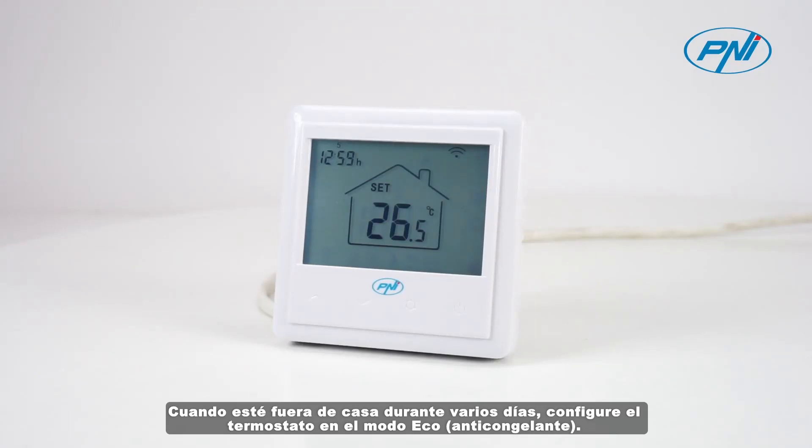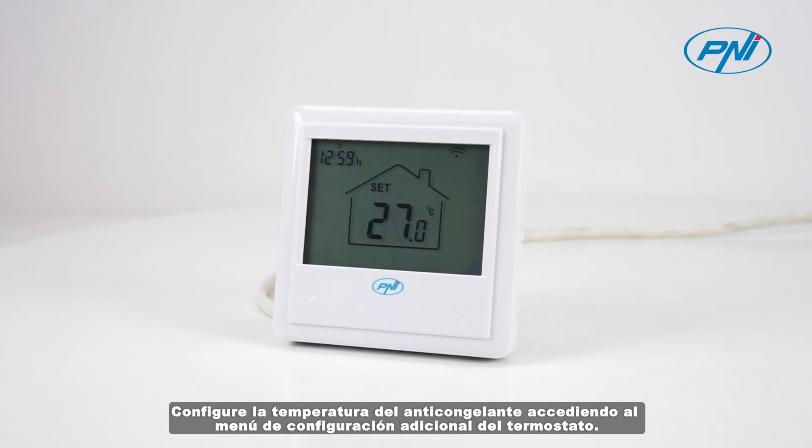When you are away from home for several days, set the thermostat to eco-antifreeze mode. Set the antifreeze temperature by accessing the additional thermostat settings menu.